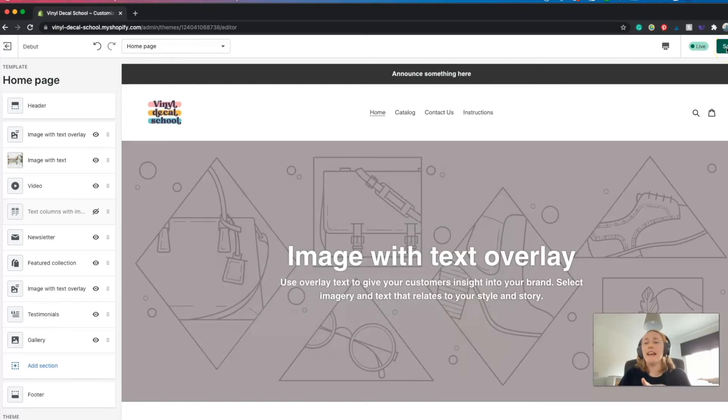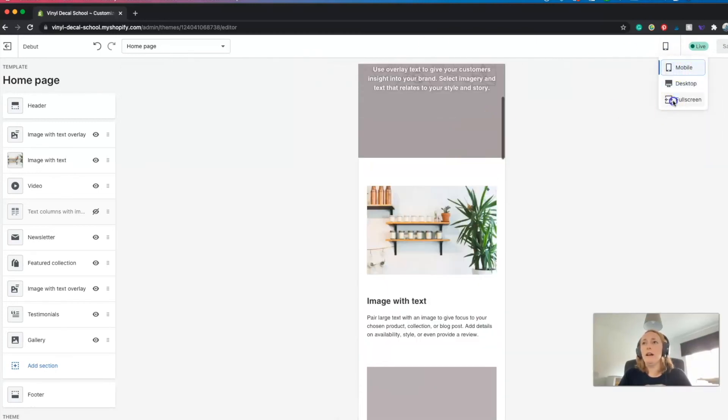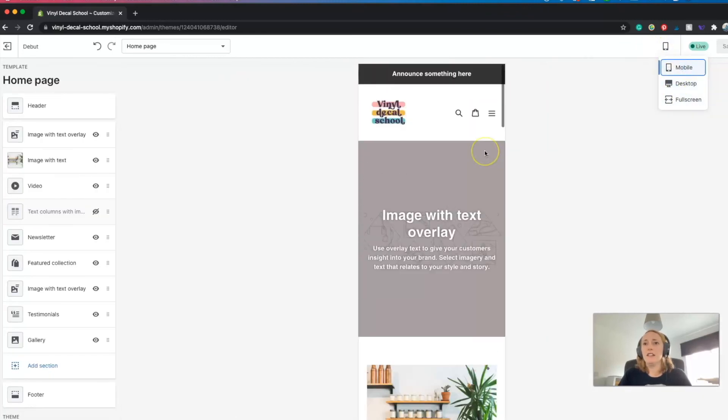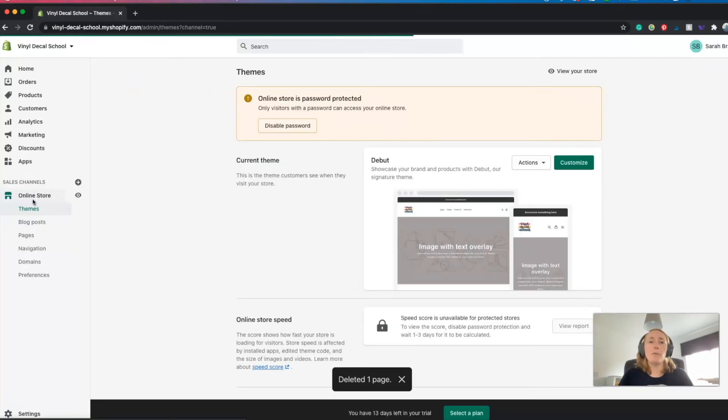Be sure to save everything as you go along. You can also click a button to see what your store looks like on mobile, full screen on desktop, to make sure everything still looks good on a phone as well.